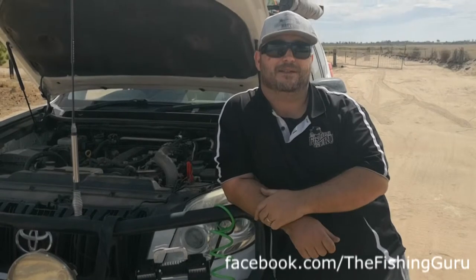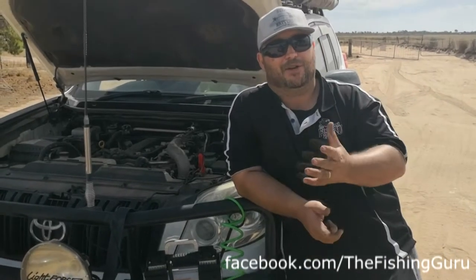We did actually drop our tire pressure down all the way to 12 psi, which got us out of most of the sticky situations in the sand dunes really well. However, we're now out of the sand dunes and about to hit the road again, and obviously we don't want to be running that kind of tire pressure on the bitumen.